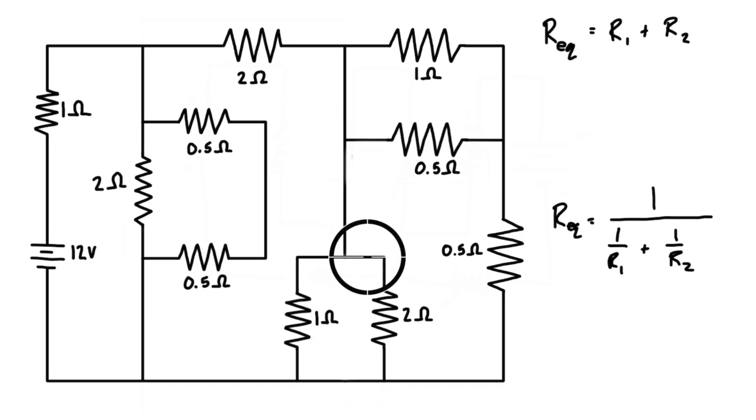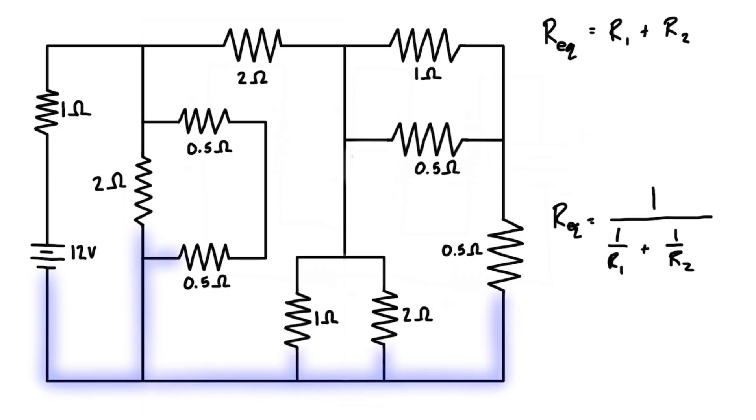Or if you look down here, we have two resistors that are parallel to each other, basically from this point to this point — really, from this node to this node. Something that can help is if we shade the nodes. So let's do that. Let's color this one in blue, and then we can fill out all the other nodes with different colors too.